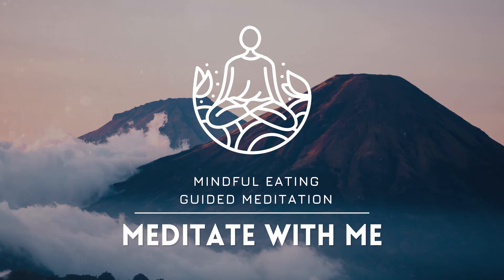Relaxing your body further every time you exhale. Scanning the body for any tension or tightness, and sending your breath there to soften those parts of your body. Breathing in, sending your breath into your body. Breathing out. Softening. Relaxing.